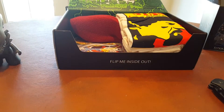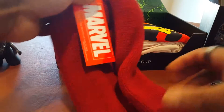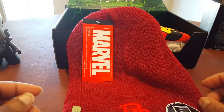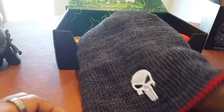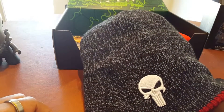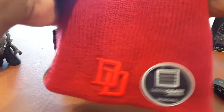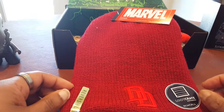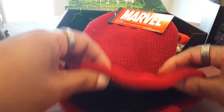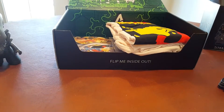It looks like the head would come off but I don't see a way to get it off without breaking it. It didn't come with any weapons, but I guess aliens didn't use weapons. What is this — a hat? A Daredevil hat? No way, that's cool! Oh, it's reversible — Daredevil versus Punisher. Wow, that is cool, I like that a lot.